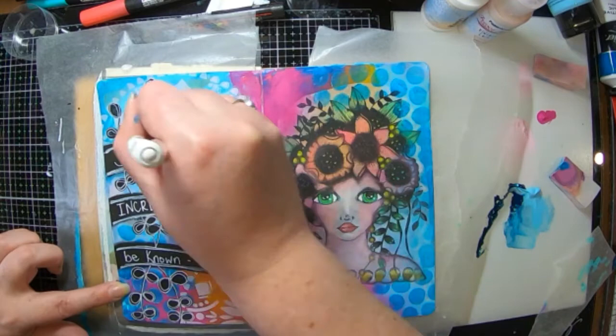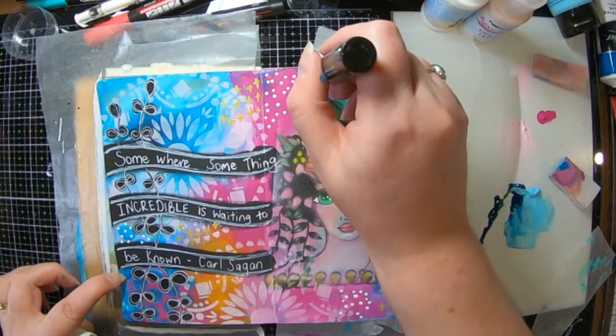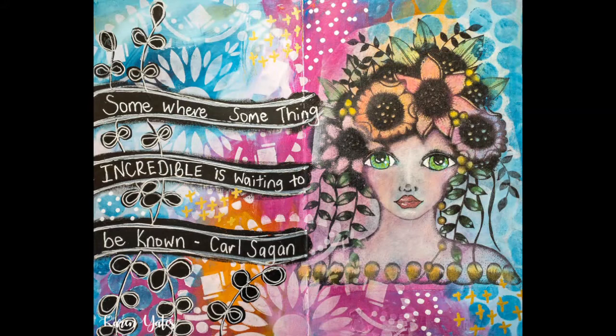Now I'm just adding in a few little marks, a few little white spots, and I am done. So thank you so much for watching my page here, which was inspired by Megan. I hope that you'll check out her page on Instagram — she has loads of yummy things to look at. And here are some of the close-ups. So till next time, thank you so much for watching. Please like and subscribe. See you later, bye!